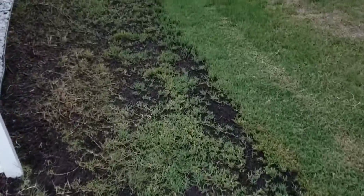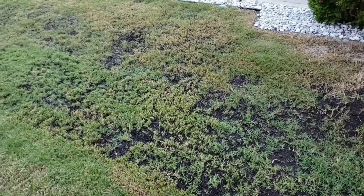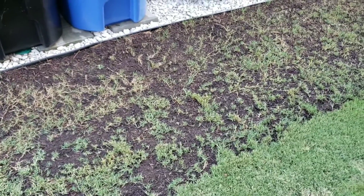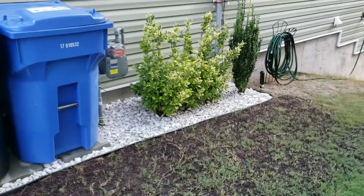This is the side where the trash can is. The grass hasn't picked up that much — I don't know if they didn't put down enough seed or what. But if you recall the other video, it is growing, and so far nothing has washed down. I cleaned up that little area over there.